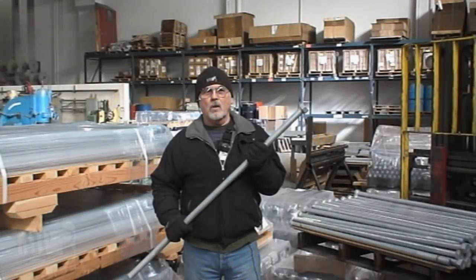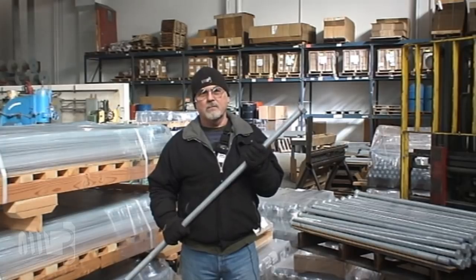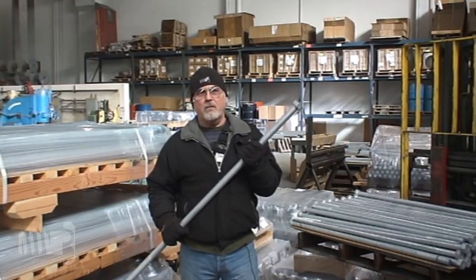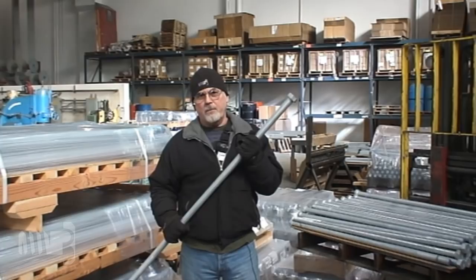Hello, my name is Al Fogel. I've been the operations manager here at Portland Bolt since 1987. This is an inch and a quarter diameter by 48 inch long galvanized F1554 grade 36 hex head anchor bolt. We just completed 356 of these anchor bolts for the Caney River substation project in Howard, Kansas.